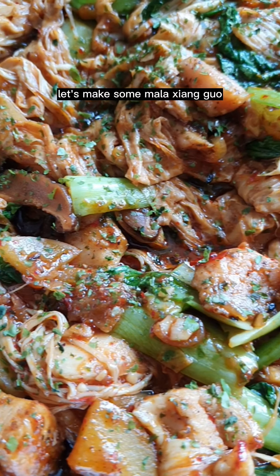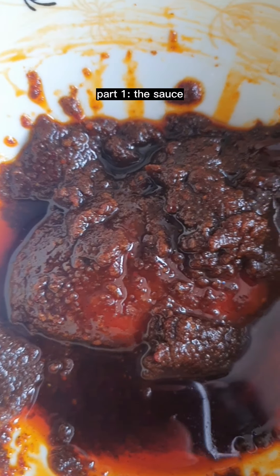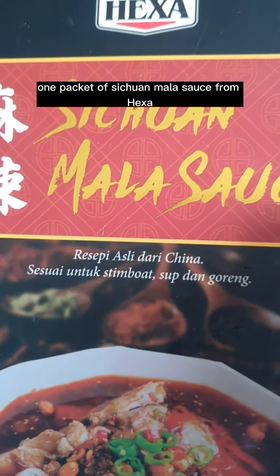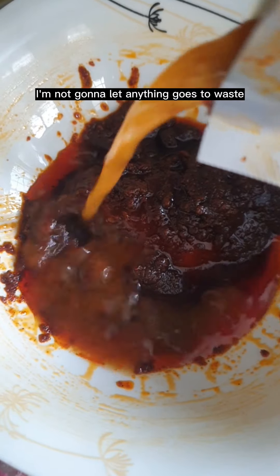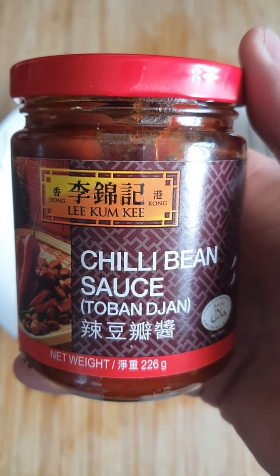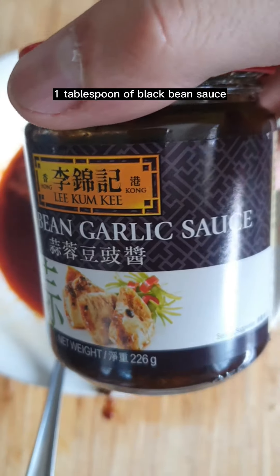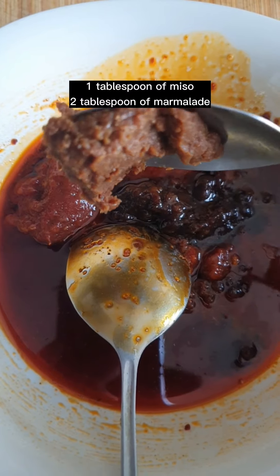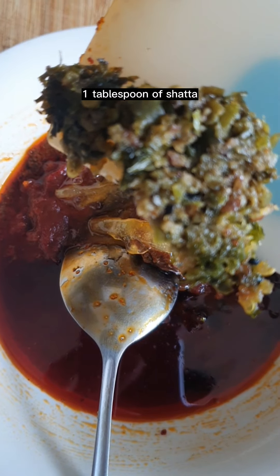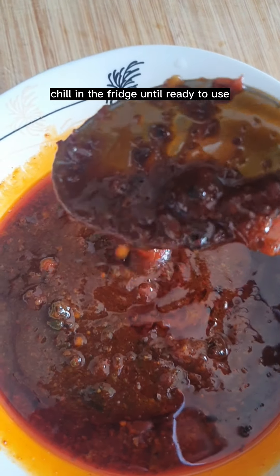Let's make some mala xiangguo. Part one: the sauce. One packet of Sichuan mala sauce from Paxar. I'm not going to let anything go to waste. One tablespoon of doubanjiang, aka chili bean sauce. One tablespoon of black bean sauce. One tablespoon of miso. Two tablespoons of marmalade. One tablespoon of shoyu, and mix. Chill in the fridge until ready to use.